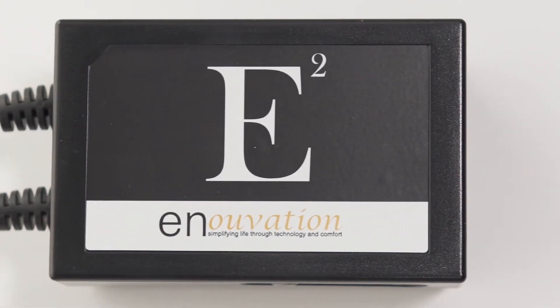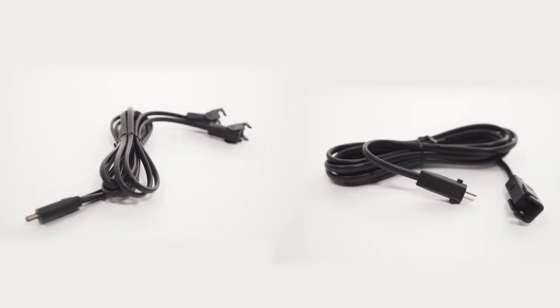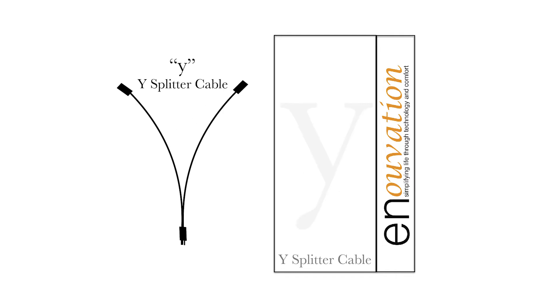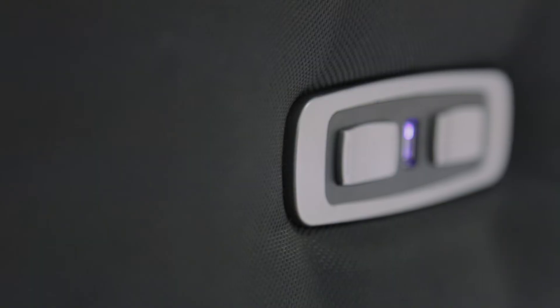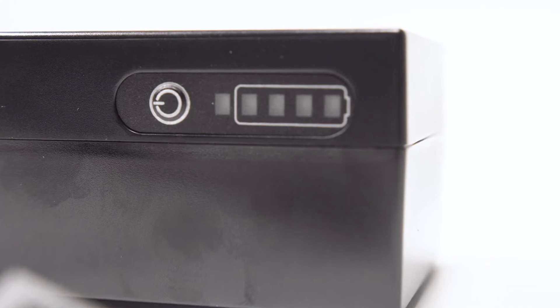The Power Pack may need to be connected with E-extension cables, Y-splitter cables, or both. Our E-extension cables give you two meters of added flexibility so you can place your Power Pack in a more convenient spot. They also allow you to effectively extend the motor lead to reach the Power Pack. Our Y-splitter cables allow one Power Pack to power multiple motors in a sectional. Please note, LED lights, USB ports, and anything else that draws power can dramatically affect the expected cycles of the Innovation Power Pack.